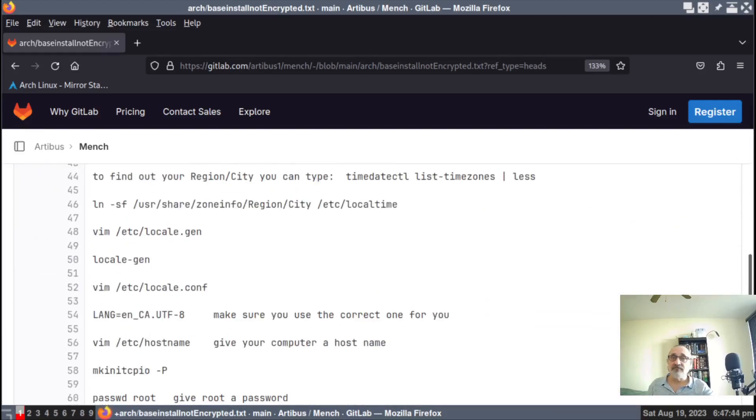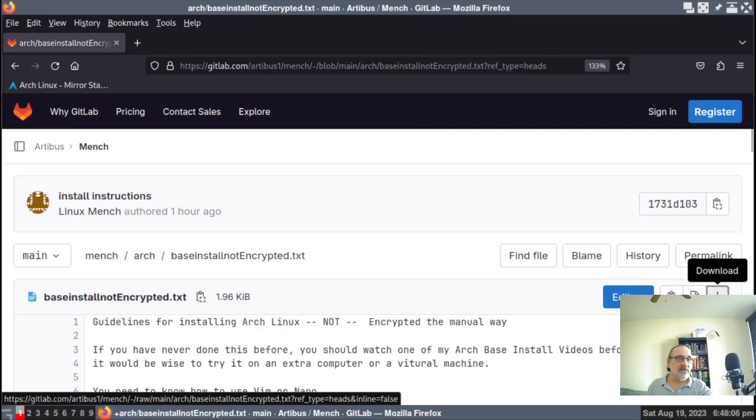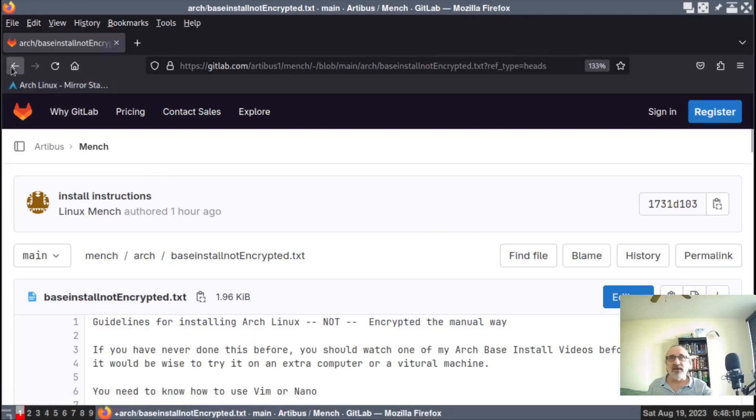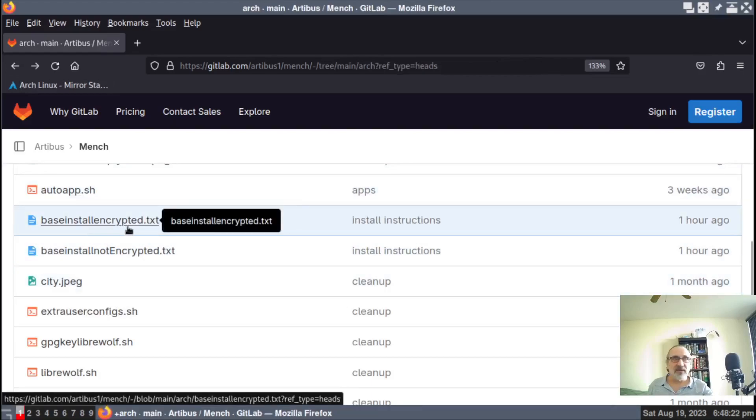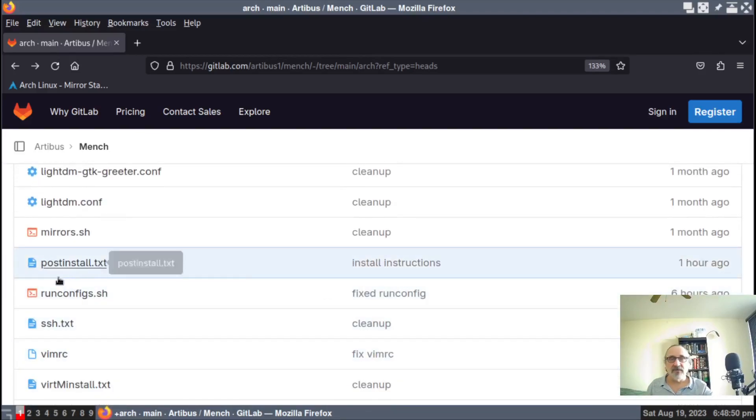Now this is "base install not encrypted" — so these are the instructions to do a manual install of Arch Linux, but not encrypted. It just walks you through everything step by step. If you don't want to download my whole GitLab repository, when you're in here you could just click on the download button and it will download this specific file only. I have base install encrypted text, base install not encrypted text. These two instructions only walk you through to a base installation with root — they don't give you a user and they don't give you any apps. My third file is called "post install text" — I just put it up an hour ago.